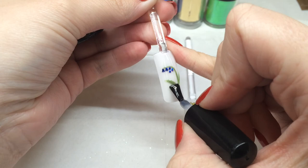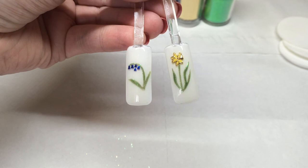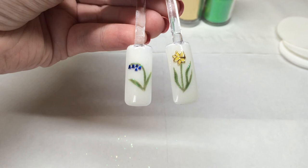Here are our finished spring flower nails — just look at how shiny and sparkly they are. You could use different flower and foil or glitter combinations; for example, you could use a red foil for roses or a white glitter with snowdrops. Have a play, experiment with your nail art and see what works. Thanks for watching.